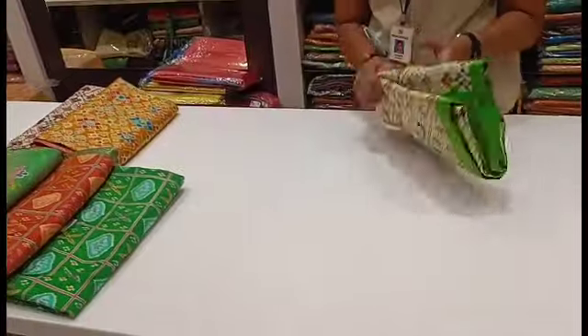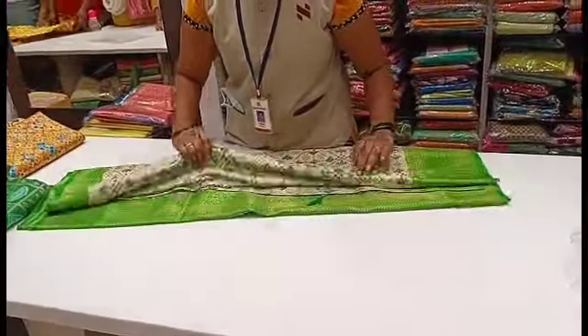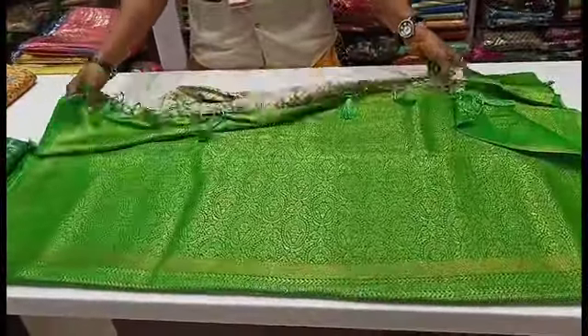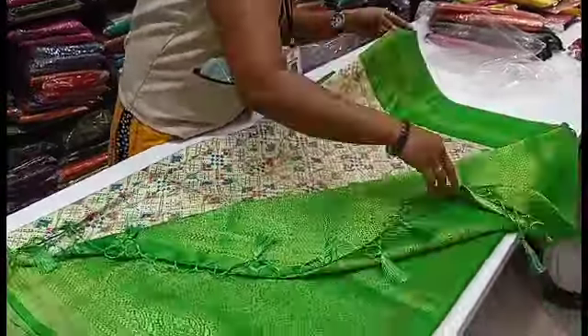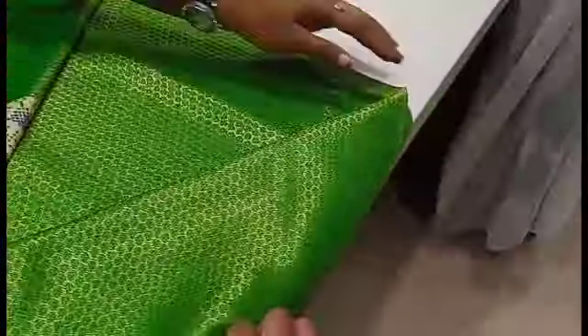There are 6 sarees here. Let's see the next one. First, the green length — this is a banana silk saree. Let's see the banana silk saree and you can see the splatter design.